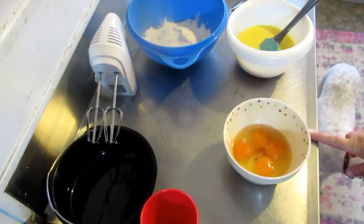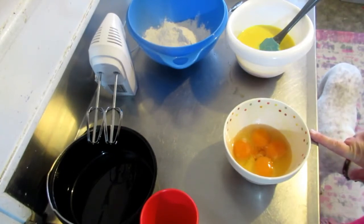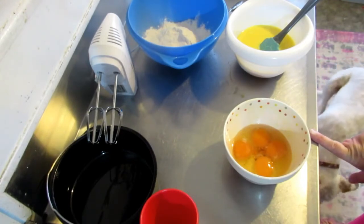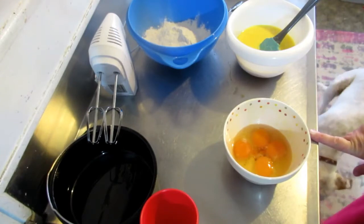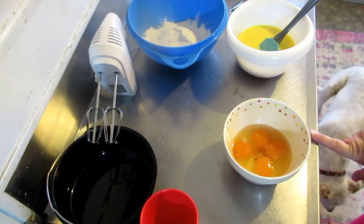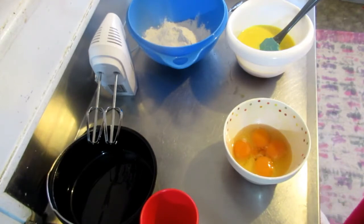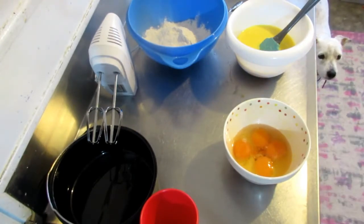First, it says to preheat the oven to 175 degrees Celsius. We're going to preheat our air fryer instead. I reckon you do it about 20 degrees lower than what the oven says, so we'll go for 160 degrees. I'll just start preheating the air fryer and be back shortly. Okay, we've got the air fryer preheating now, so let's do this.